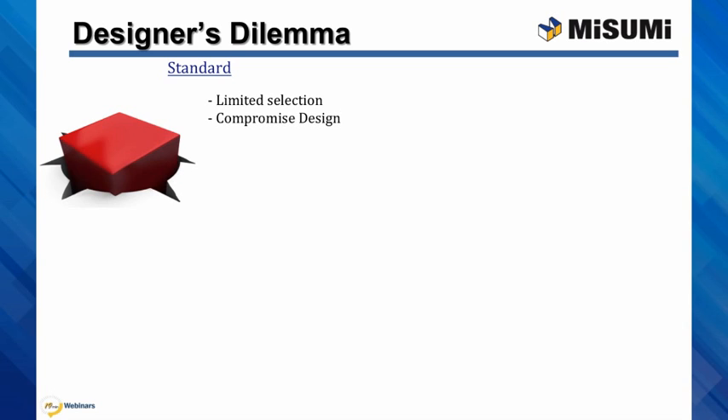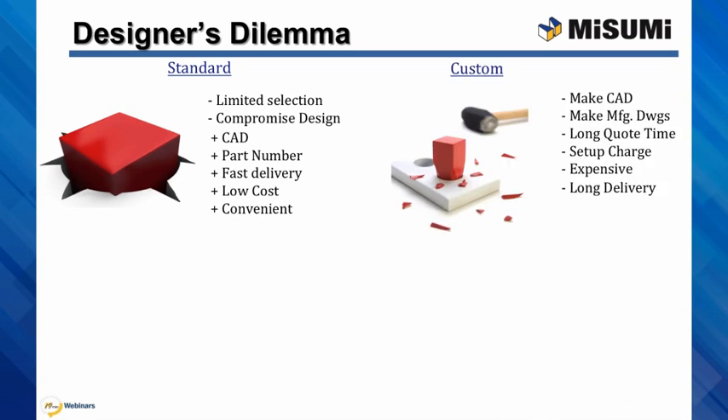These many pluses, such as CAD, static part numbers, fast delivery, often seem inexpensive and convenient. The other choice is custom. Custom components have many drawbacks.